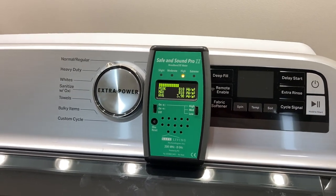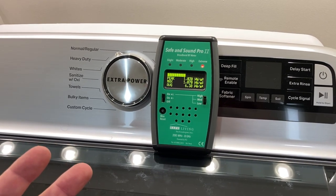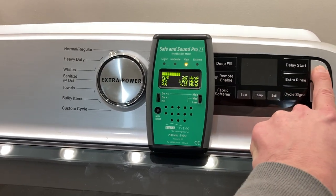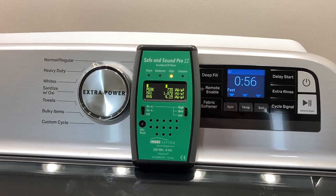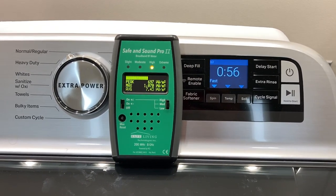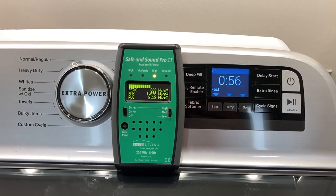Sometimes an appliance will constantly send out its own wireless signal anytime it's on. Sometimes you have to hit and turn on the Wi-Fi capability. So let's see what happens here. It's on, and we're not seeing a big change on the meter. No additional sound signature has been added — so that's good news.